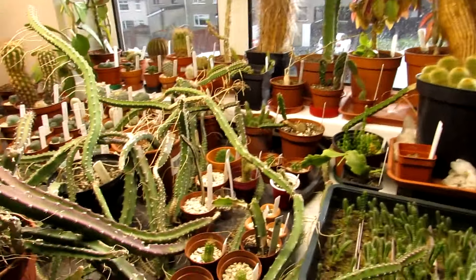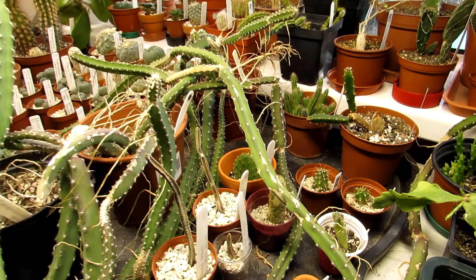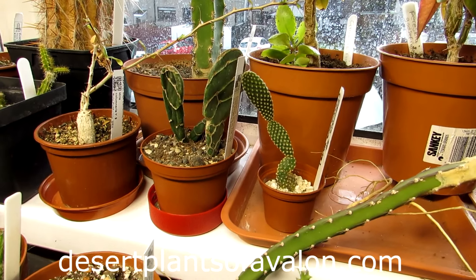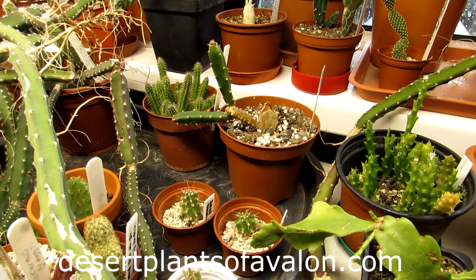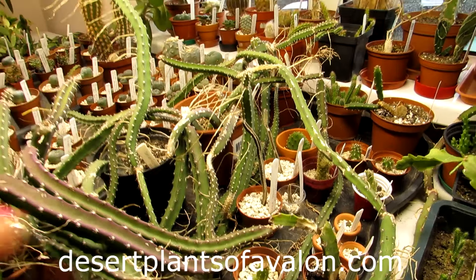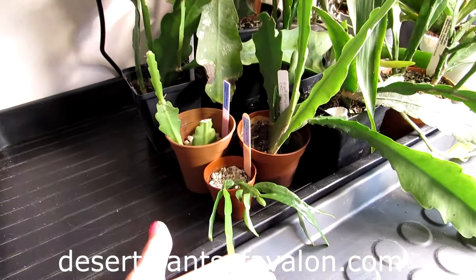Thank you so much Claire again for these amazing cacti and succulents, and thank you so much guys for watching. If you want to know a little bit more on how to grow cacti and succulents, please do check out my website desertplantsofavalon.com. I'm sending you loads of love, heaps of happiness, and tons of cactus and succulent power — and until my next video, bye bye from these little cuties!